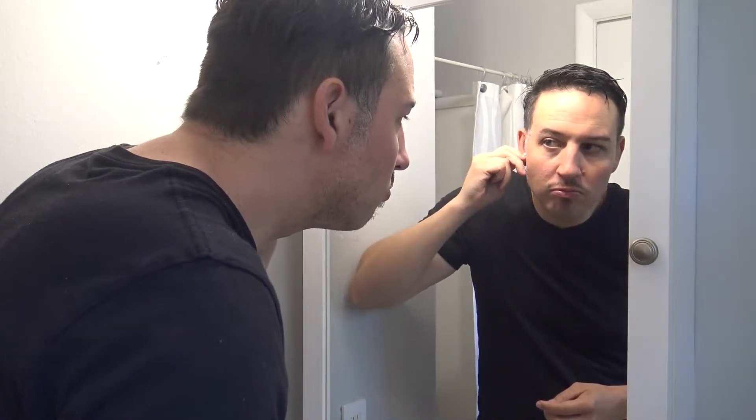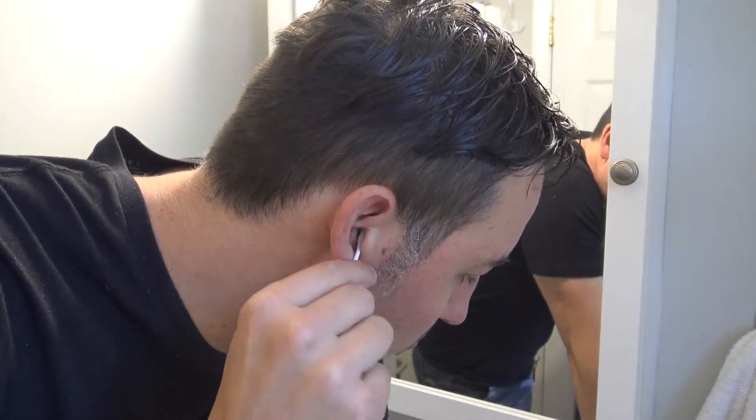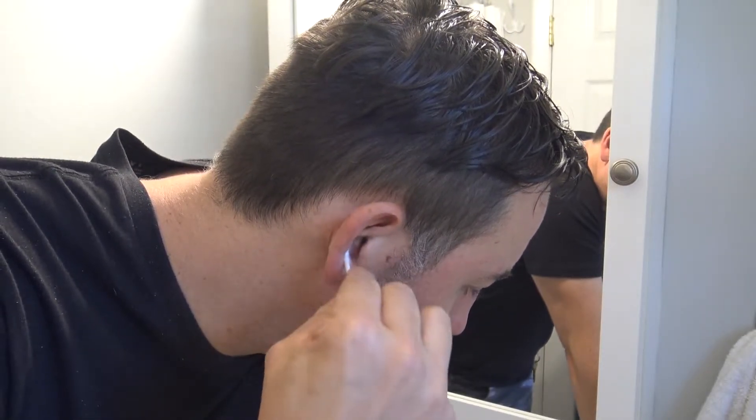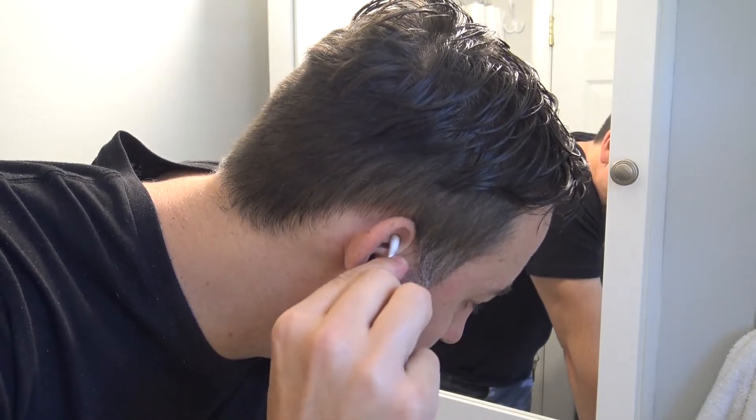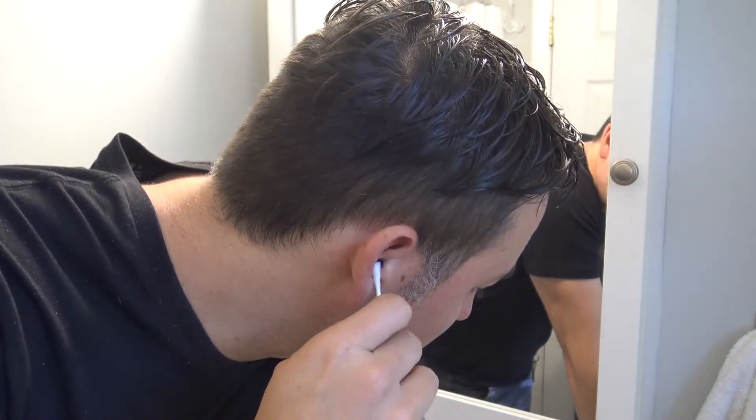Now whether or not this affects someone's hearing is debatable, but in this video, if you grab your Q-tip, wiggle it around inside the ear canal and in the crevices within the ear, it will clean that earwax, and the wax will apply itself onto the cotton.